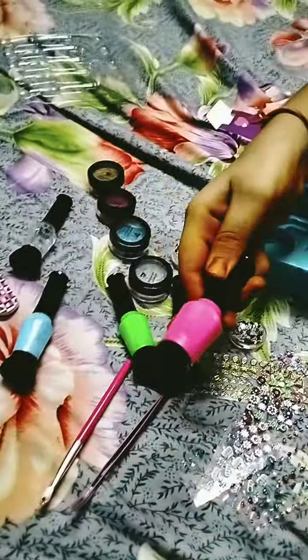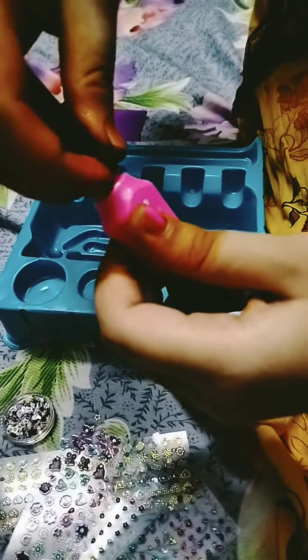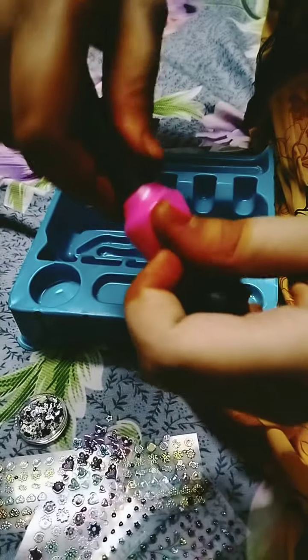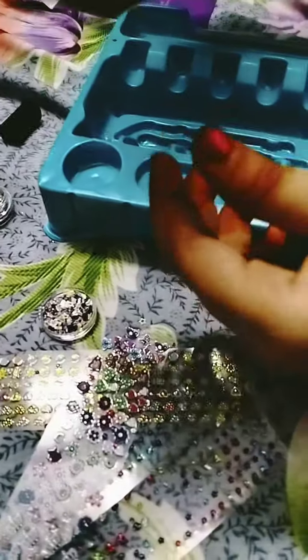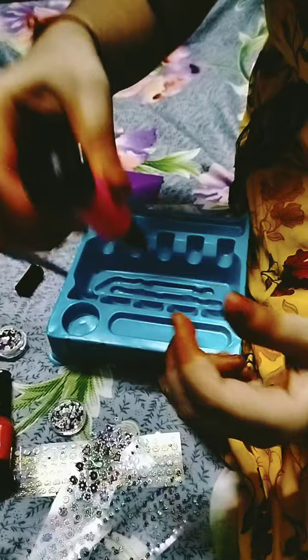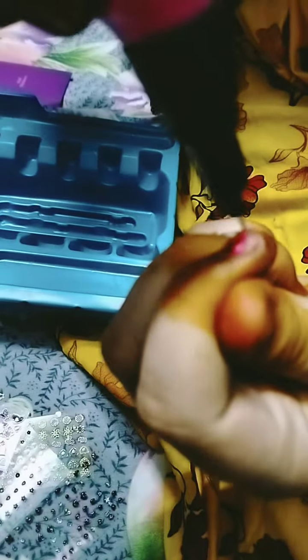Nail polish — I will use nail polishes for the next step. The option is to use nail polishes. I will show you the dots and symbols. I will show you the bomb.